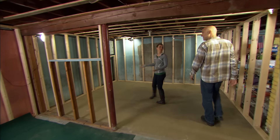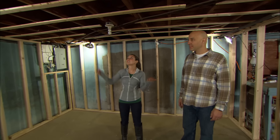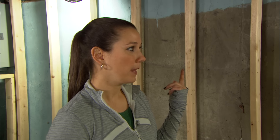My boyfriend and I framed up this room. We're hoping to turn it into a study or a hangout room. Right now this is the only light we have, but it doesn't work. We did set up some temporary work lights from the power upstairs, but we need your help — we need some lights and electricity down here.